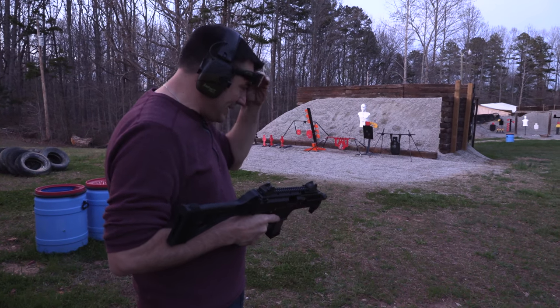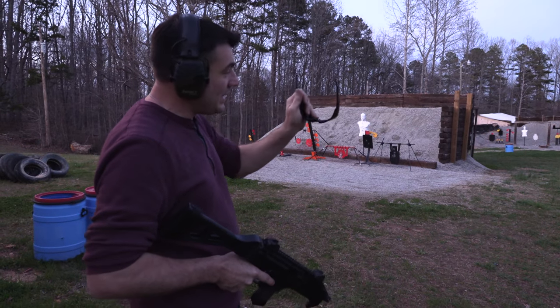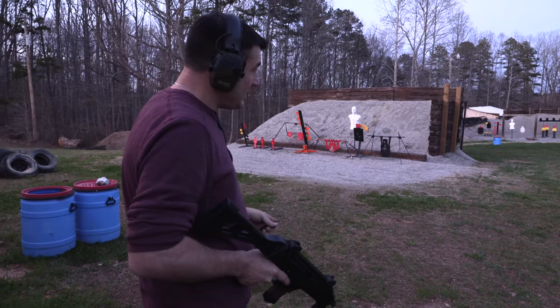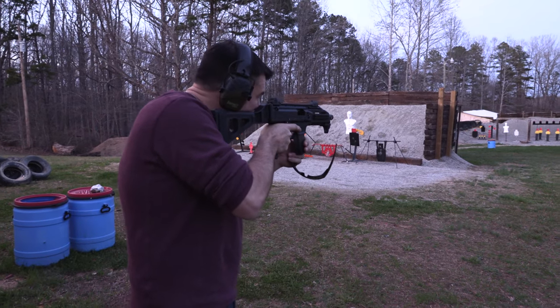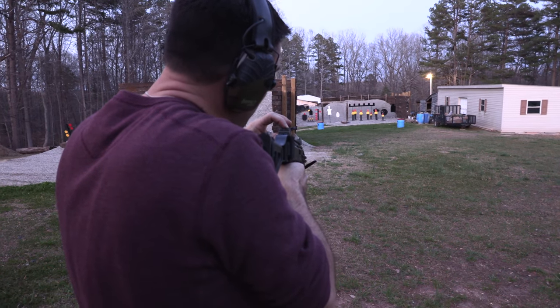I think that's about the only thing I've ever found I could shoot. You know what I think it is? I think it's the sunglasses and it being dark. I had sunglasses on too. You're just getting lucky.